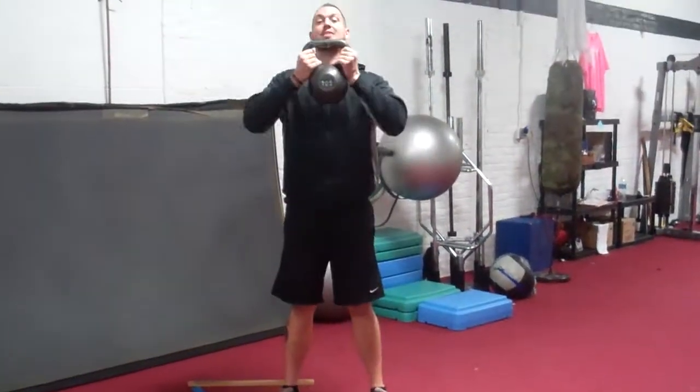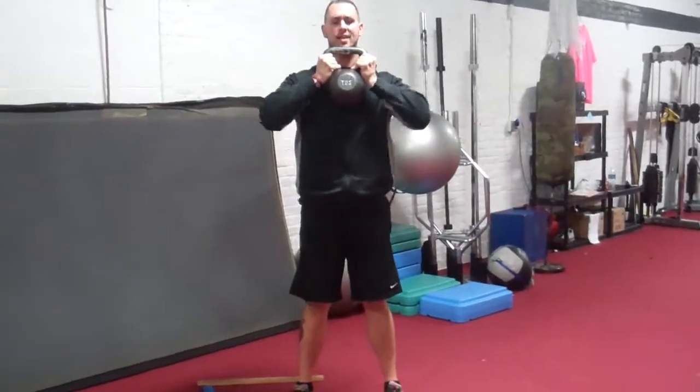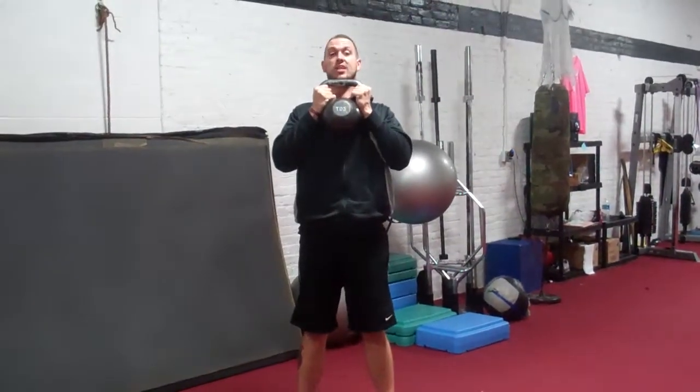Real quick — kettlebell, goblet position. Super tight, elbows tight, shoulders back, chest up.